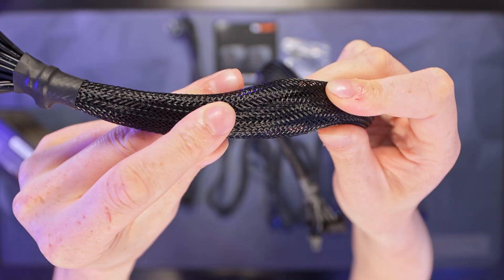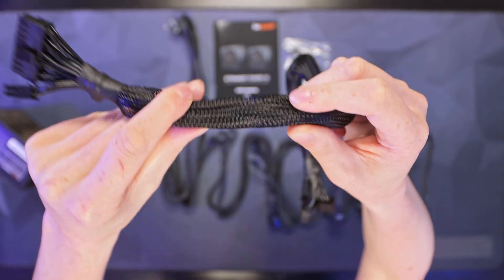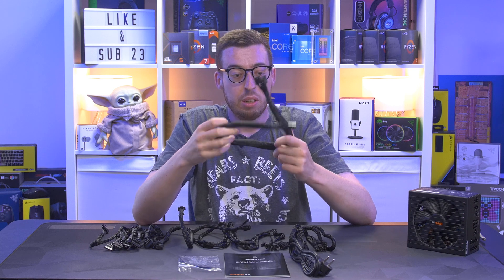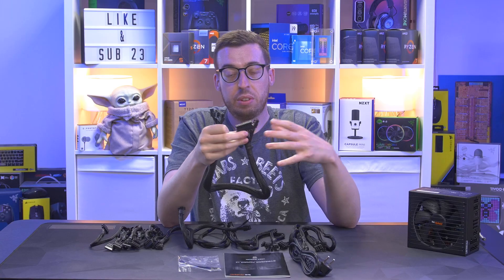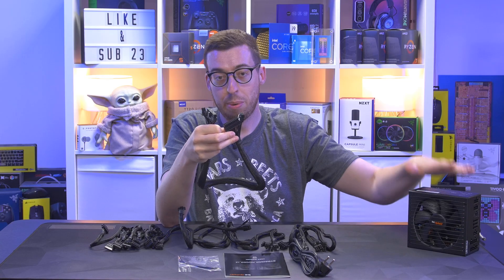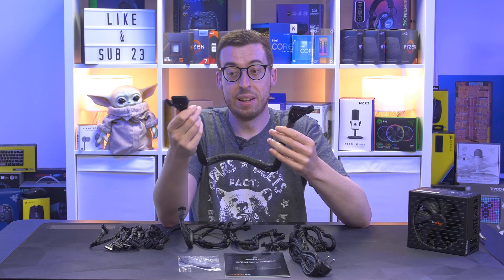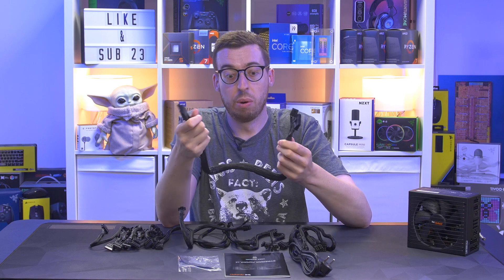The cable braid is nice and tight — you can see through it if you bunch it together, but all the cables underneath are black anyway, so you're not going to see any colors through it. Pretty good in that regard. Nice heat shrink too. One thing I really like about be quiet power supplies is they use different connectors on the ends that go into the power supply compared to other manufacturers, so you won't end up with a cable that has two ends the same — it can only go in one way.